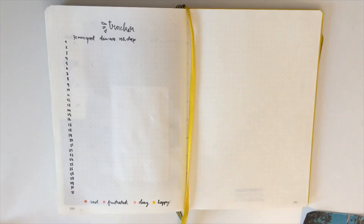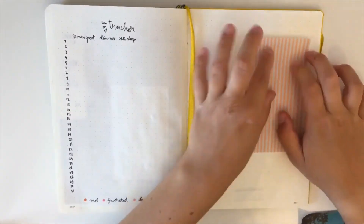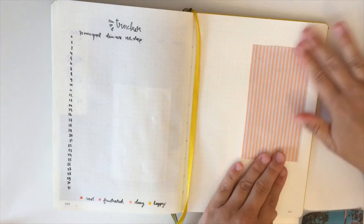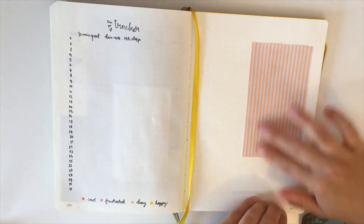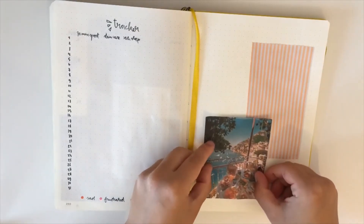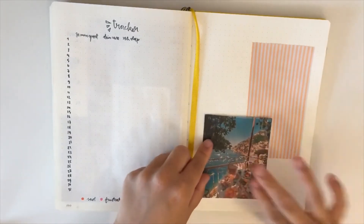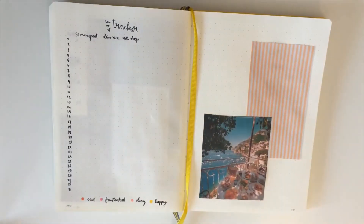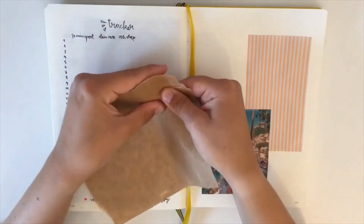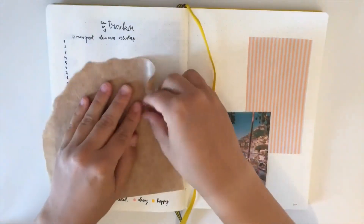For the next page I wanted to make a summer vibe kind of page. I'm starting by gluing this picture of orange stripes in a kind of pastel orange color. Now I'm gluing this picture of a table at the beach, totally set with good food and a teapot.